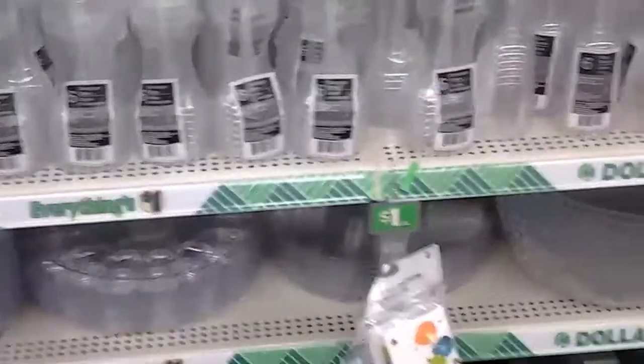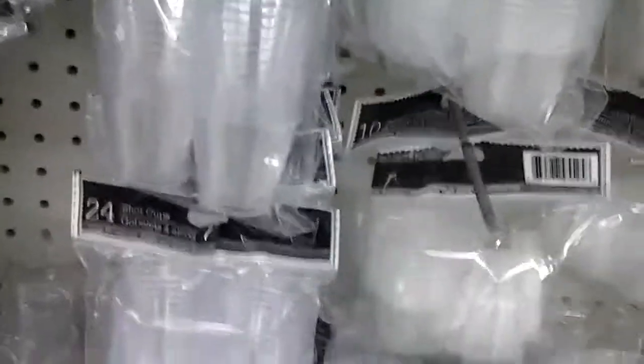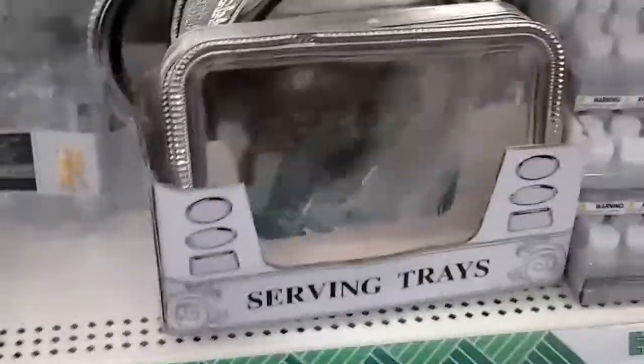I hate that my dollar store sometimes doesn't have a lot of things in it. They do have some pretty stuff here. These are just shot glasses — you can use these for feet also. I figured they would be over here in the plastic section. Oh, here they are! You get six of them. I think I'm going to get two of these. I'll probably do a haul when I get home.